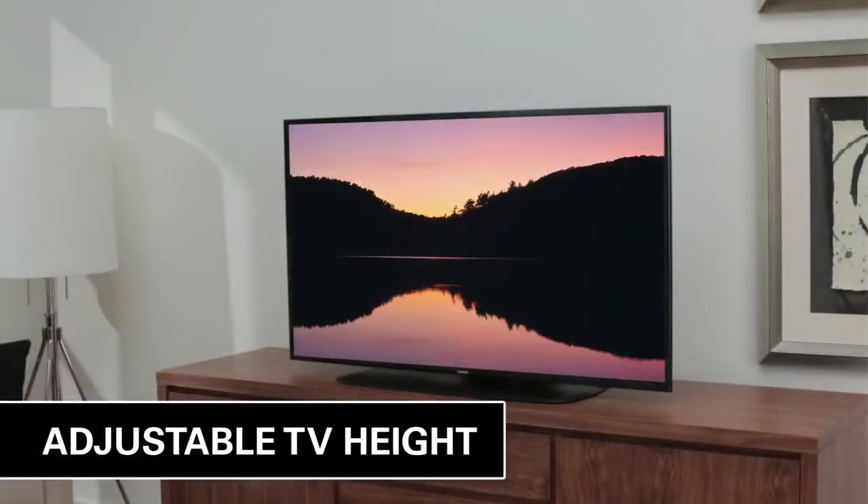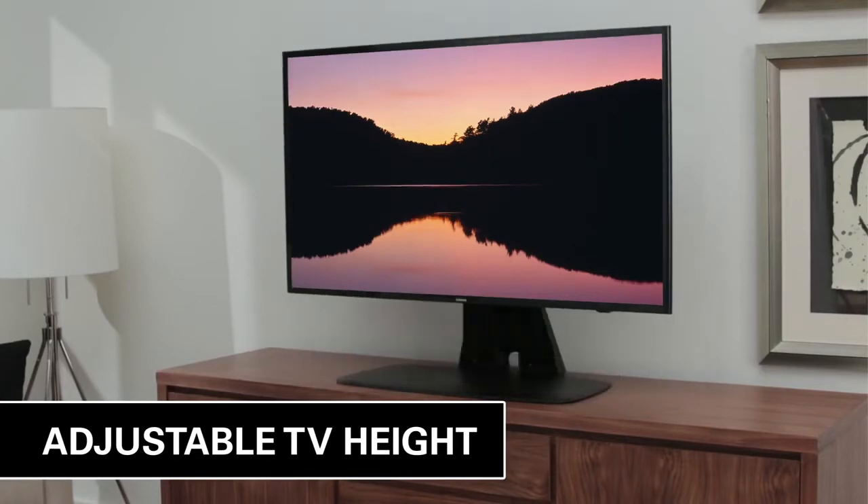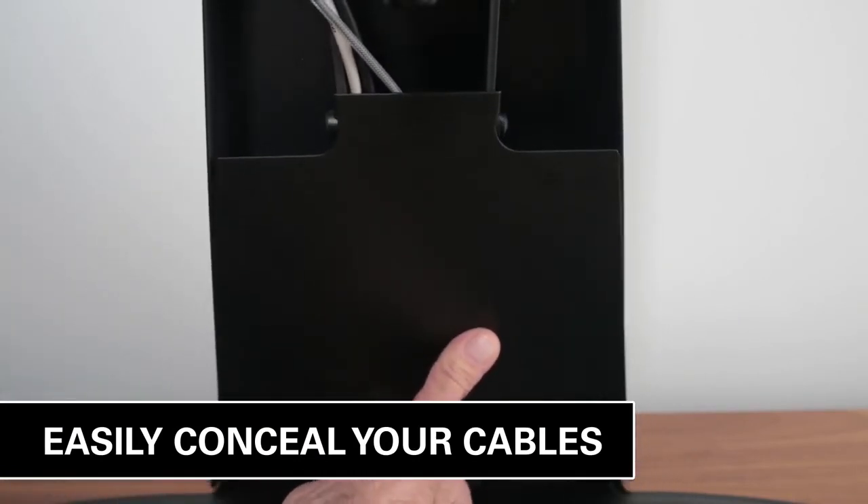For a sleek look, you can place your TV to hover above a soundbar, soundbase, or other components by adjusting your TV height up to 8 inches. Sick of looking at a tangled mess of cables? Easily conceal your power and component cables through the base for a streamlined look.